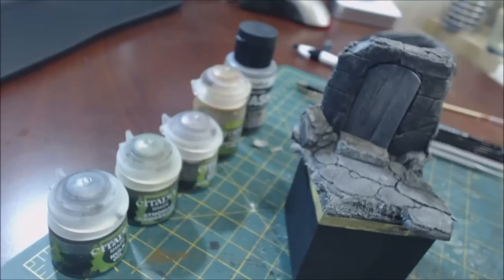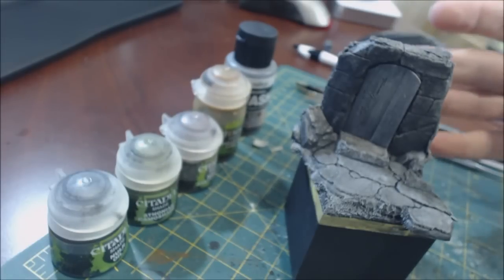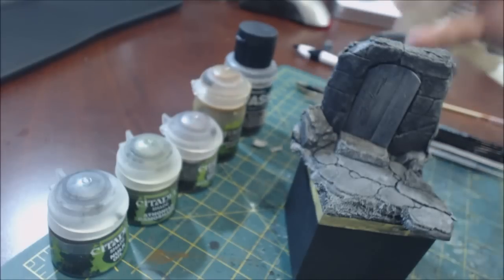Hello everybody and welcome to another hobby cheating video. Today we're going to talk about weathered realistic stone. This is something I bang on about a lot — it's very important to me because when I see a lot of people do stone, it doesn't look like stone.